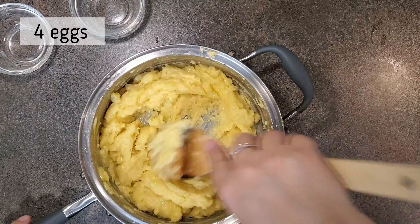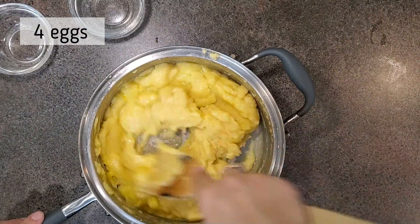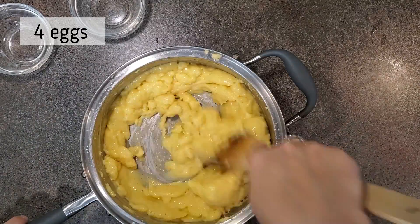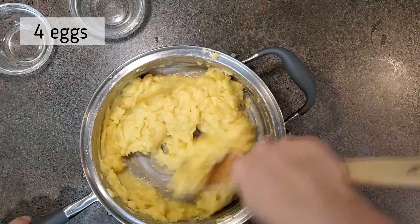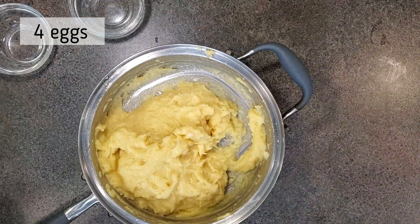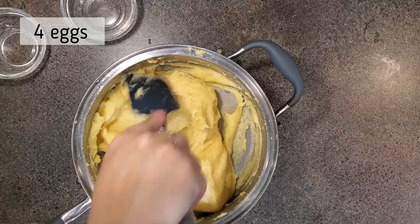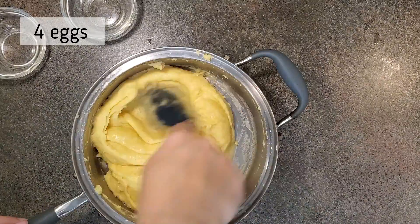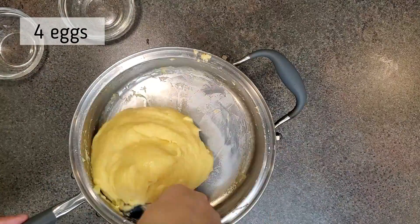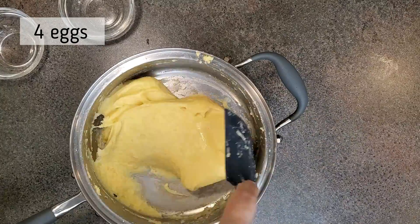I've never made choux before so I did my research, and I understood that you just have to keep mixing. It'll completely change from this lumpy, curdled look into a smooth, velvety dough. You have to trust the process. Also know that your arm is probably going to want to fall off — mine was burning by the end. You have to do it by hand; you get a better feel for it. Just give your arm that good workout and trust it.